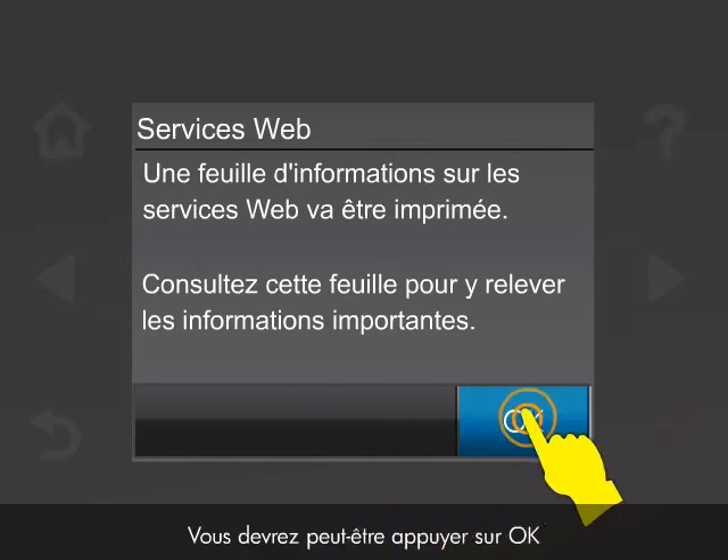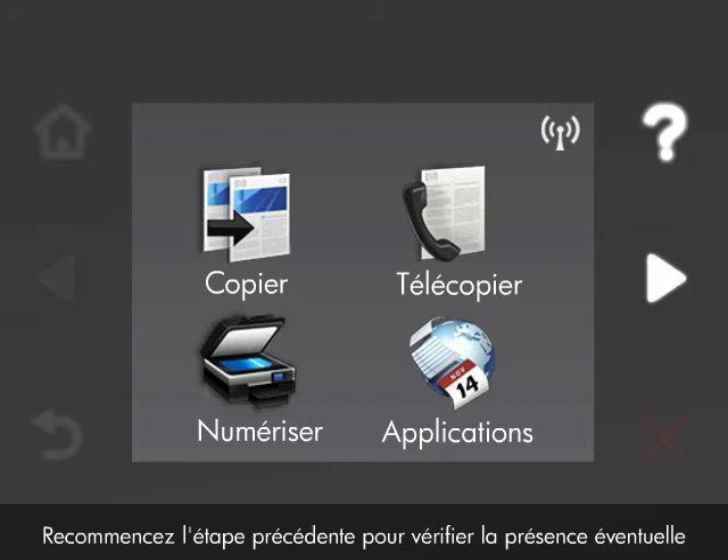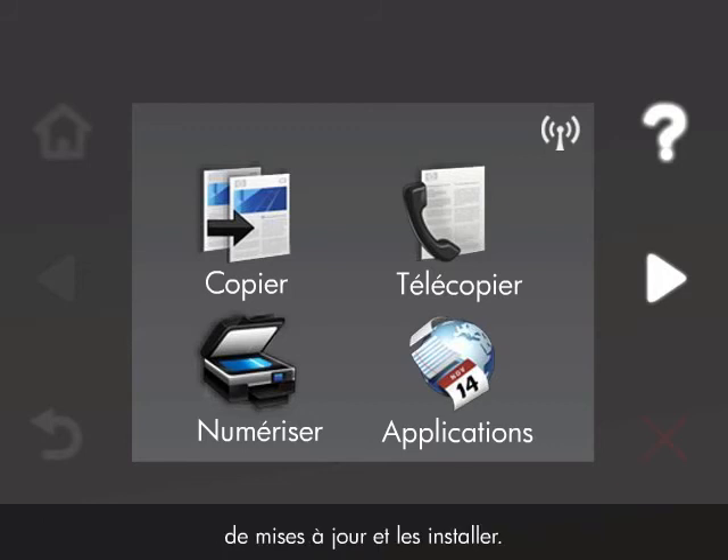You might have to touch OK during the update to continue. If you have not previously updated the printer, you might need to download additional updates. Repeat the previous steps to check for and install any additional updates.